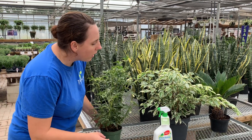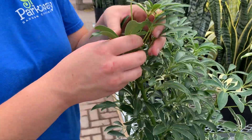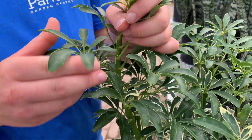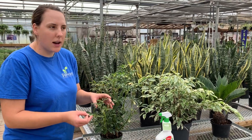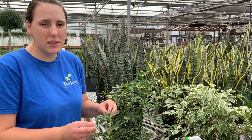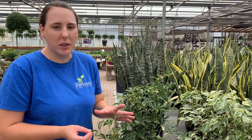Before you bring your plants in, you're going to want to go over them very carefully and look for insects. Look in all of the little places where they branch out, in the little crooks and crevices, especially under the leaves. You're checking for aphids, mealybugs, scale — things of that nature that aren't really much of a problem outdoors. But once you bring them inside, these can really multiply and get out of hand really fast.